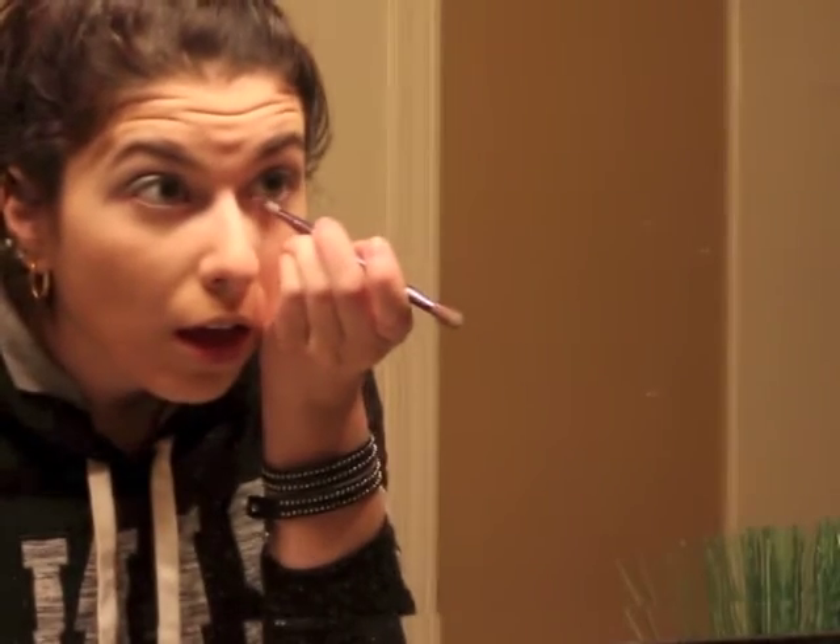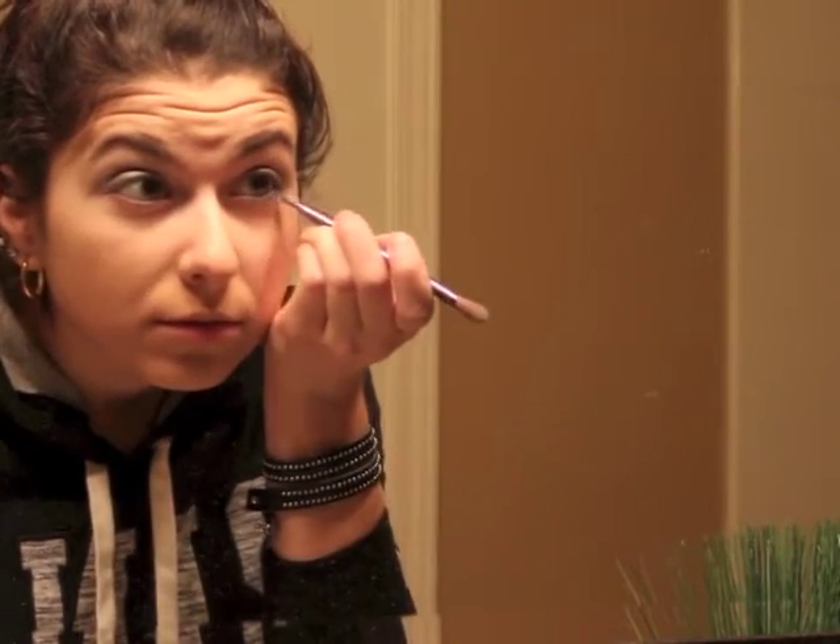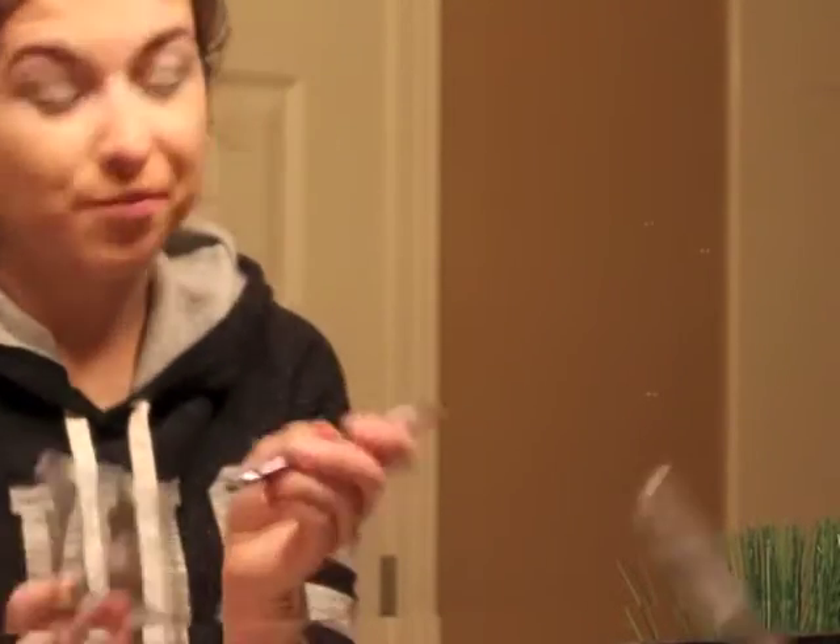You're also going to want to use that gunmetal color under your eyes on your bottom lash line to help sort of smoke it out.